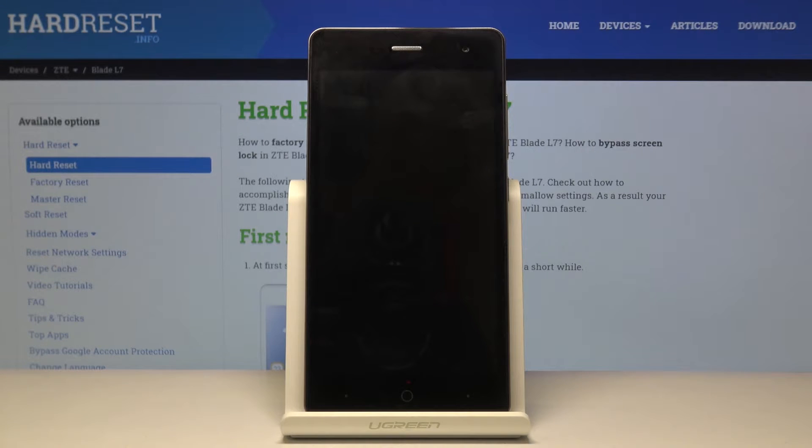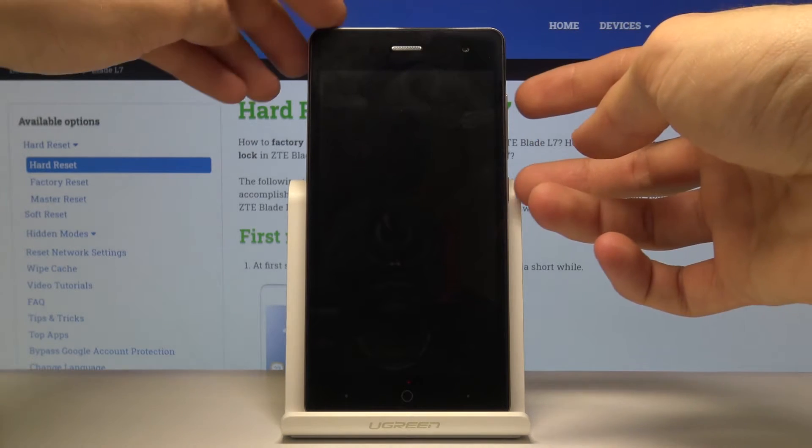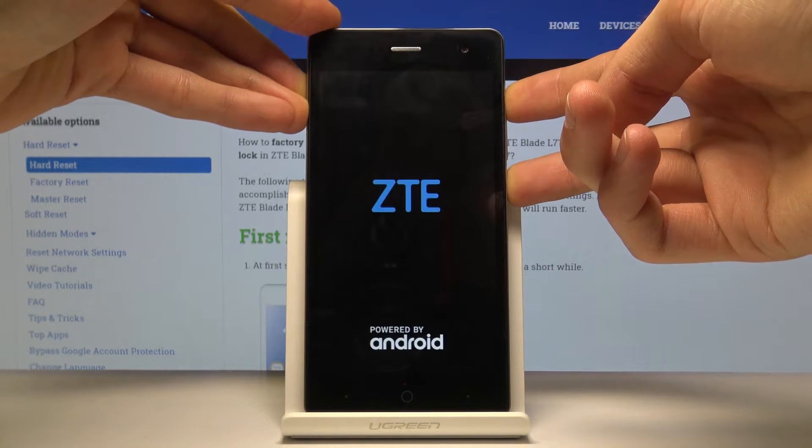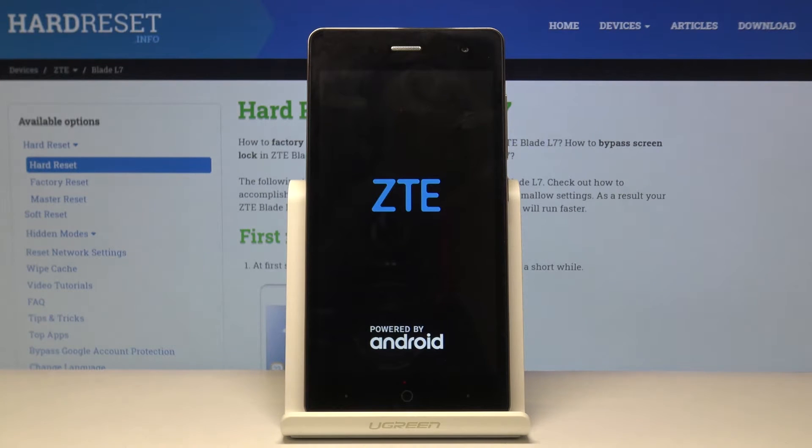Once the device shuts off, you want to hold the power key and volume up both keys at the same time, and when you see the ZTE logo you can let go.